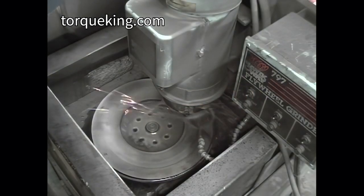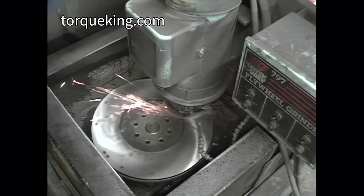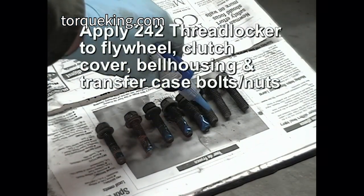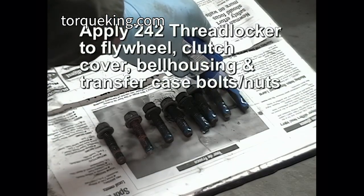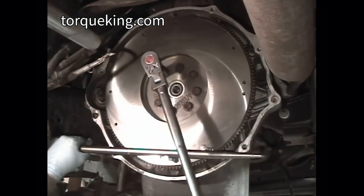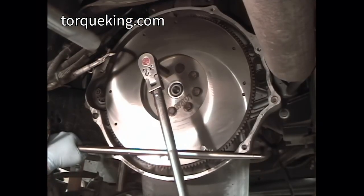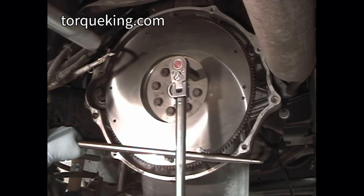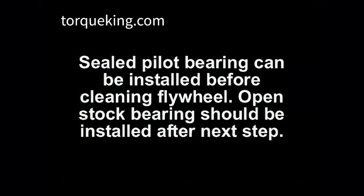The flywheel must be resurfaced before installing your new clutch. Apply 242 thread locker to flywheel, clutch cover, bell housing, and transfer case bolts and nuts. Install the flywheel and torque the bolts to 101 foot-pounds in a criss-cross pattern. A sealed pilot bearing can be installed before cleaning the flywheel; an open stack bearing should be installed after the next step.